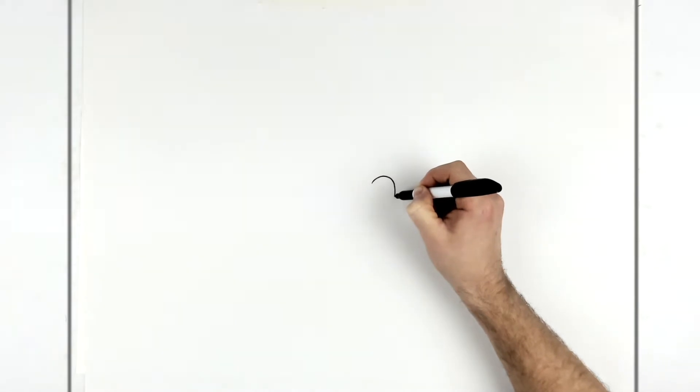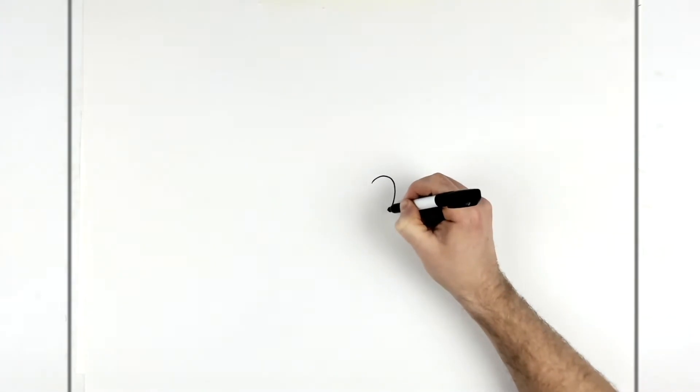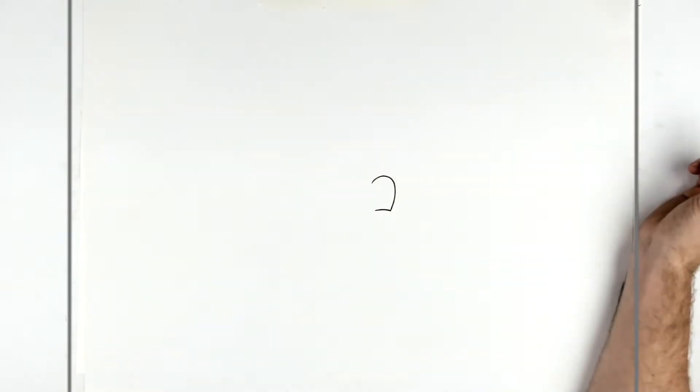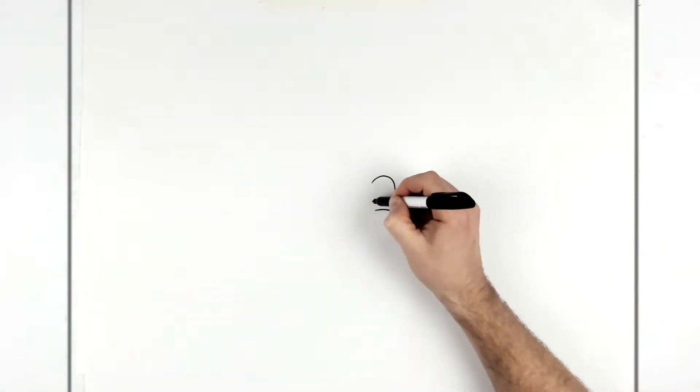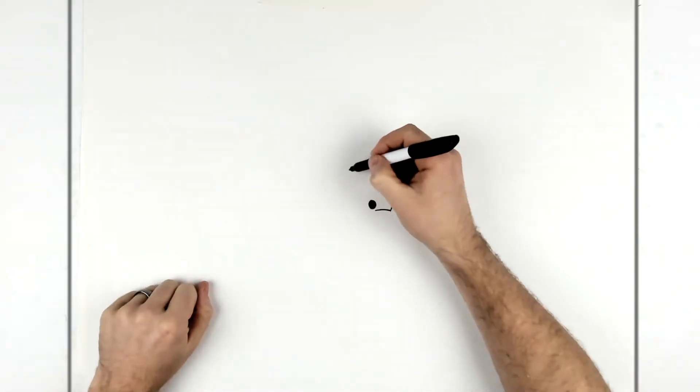So we've got these big, standard sort of Goku eyes - they're the big standard ones. You just curve like that, and then we have a little line that hooks in here, his pupil goes in there and it's black. They're not like the angry Saiyan eyes.